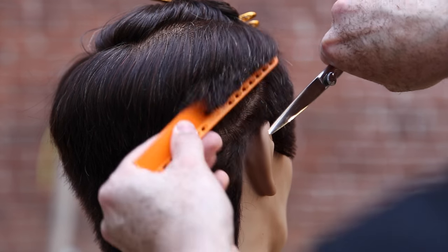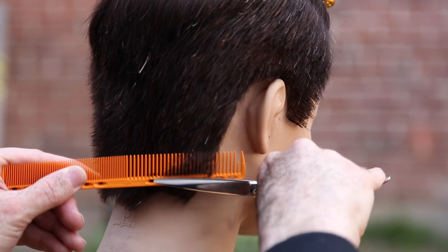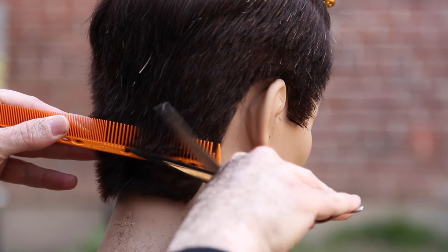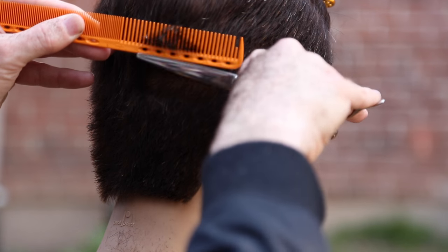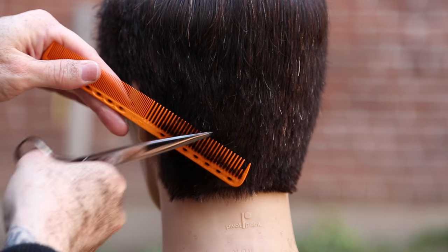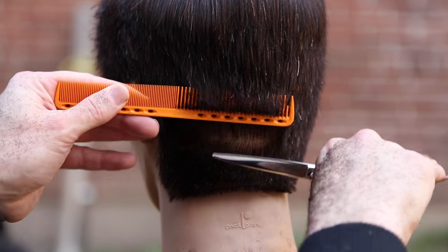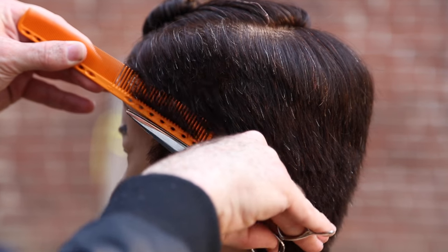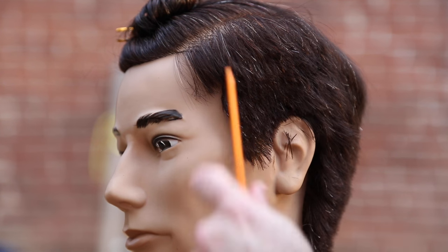I know a lot of you are thinking I could do this with clipper blades or clipper guards. My thought process is that with scissor over comb I have the freedom to shift the comb in and out as I'm moving up the head. The head is not a perfect shape, and sometimes with a clipper guard I get that bounce on the ridges of the head. I'd rather have a more custom feel using a comb and working one little section at a time. A lot of people do beautiful work with clipper guards, but for this type of cut — not super short — I prefer scissor over comb.